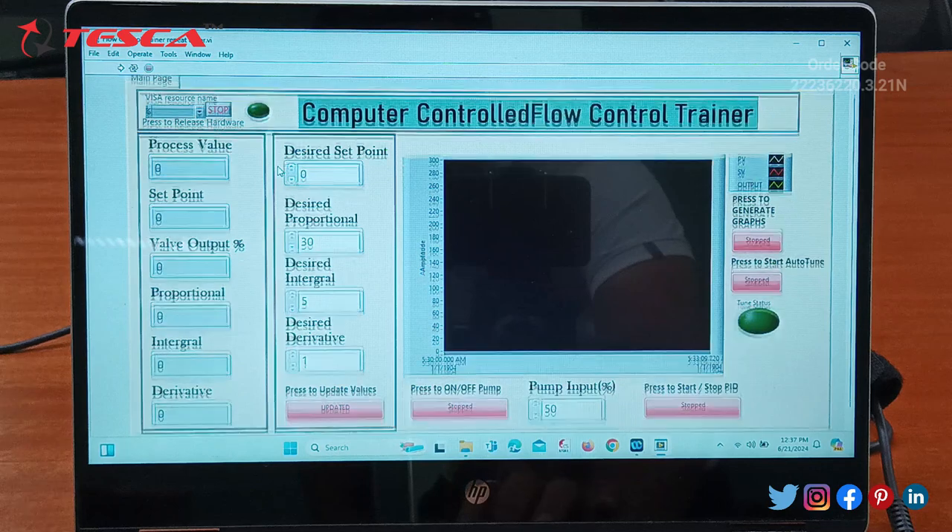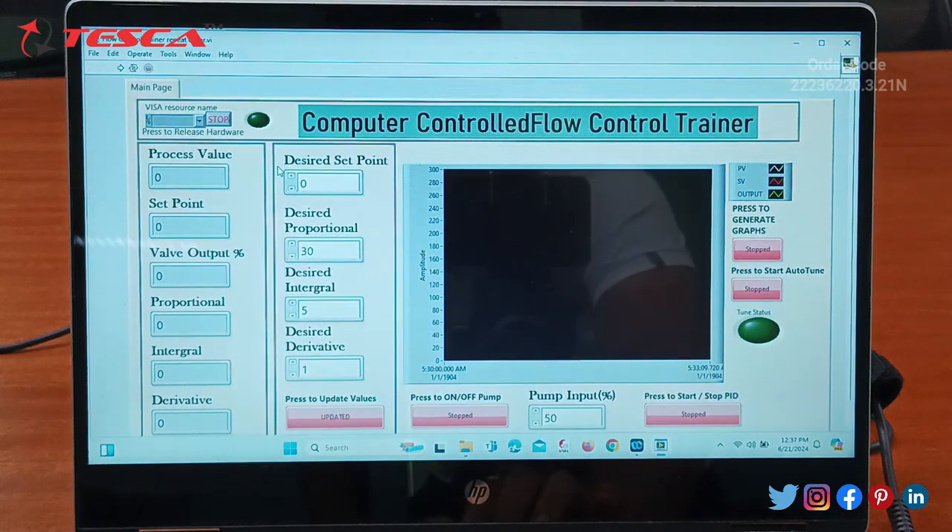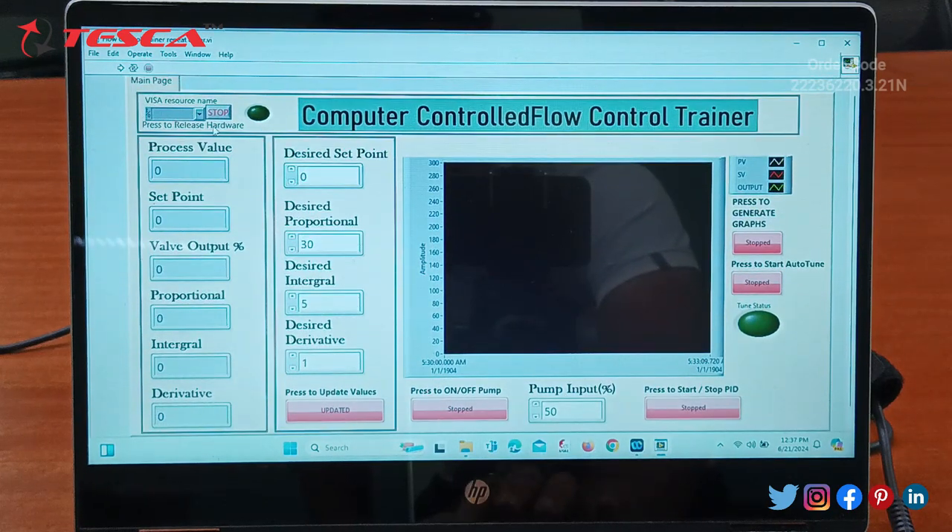This is the interface we get. Here you can see 'Flow Control Trainer'. We have the process value, set point value, and output, then PID values — proportional, integral, and derivative. These values will appear when the flow control trainer is in operating condition or working mode. From here we need to provide the desired set point.